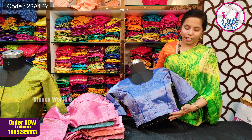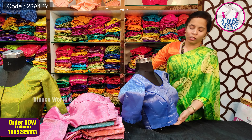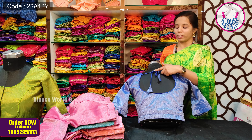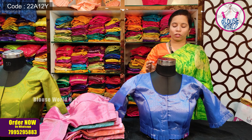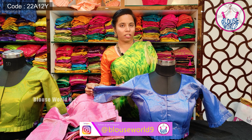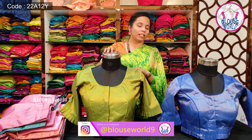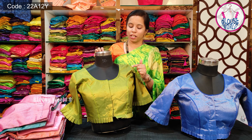I will show you a front tuck pattern. I will show you the front side and the back side of the blouse. This blouse features a small two-tone fabric. It has a single blouse with silver weaving and golden weaving details.